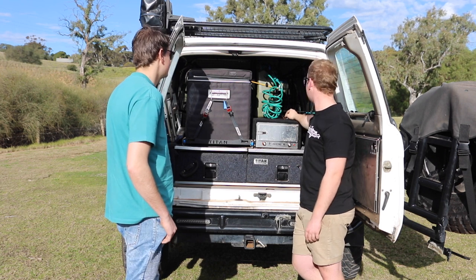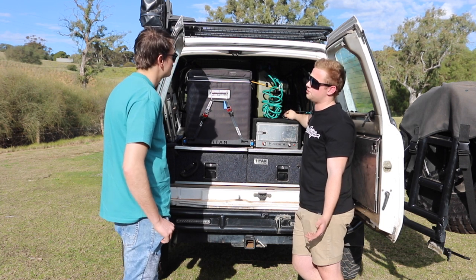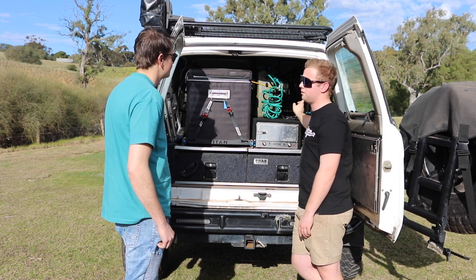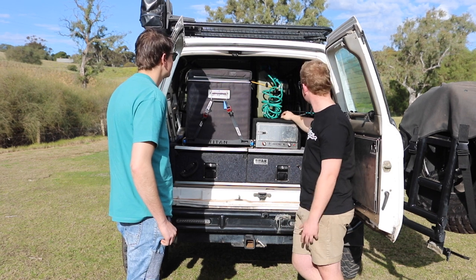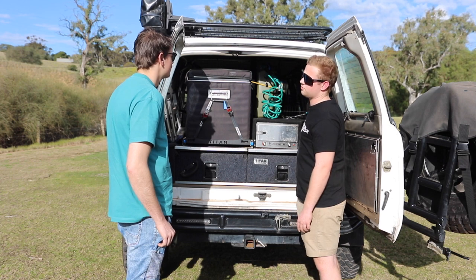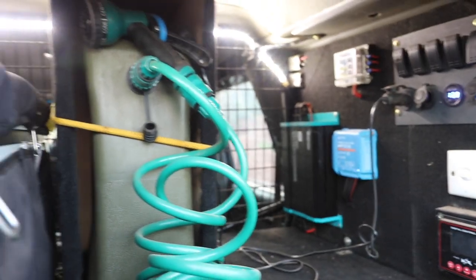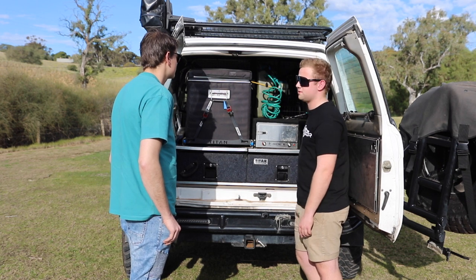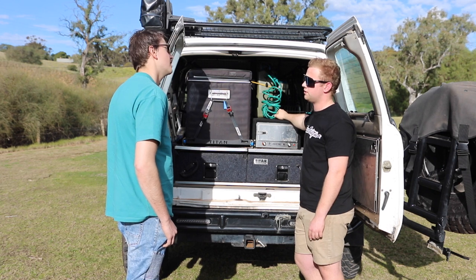I thought I had solar sorted but I didn't, so I just bought the Bittron solar controller and mounted that there and it does its job. All my switches are off a Kings box — I just cut it out and got everything I needed. I've also got the KickAss inverter hidden behind the oven.